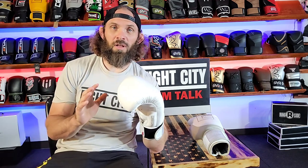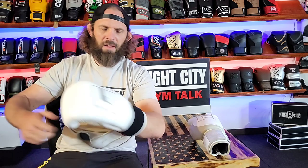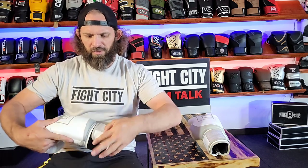Durable foam, durable velcro. Let me say something else about these gloves — they smell good. This is the best smelling glove that I've ever seen or been around. This glove is awesome.